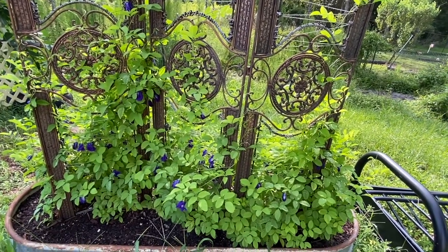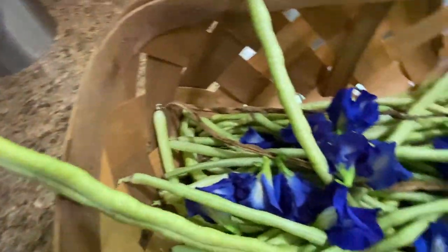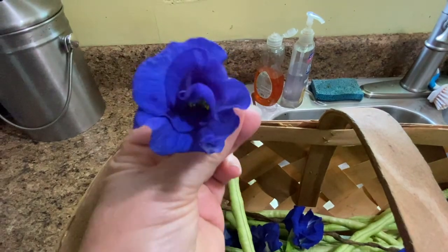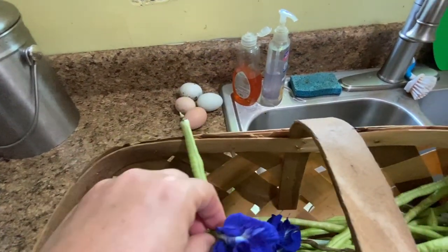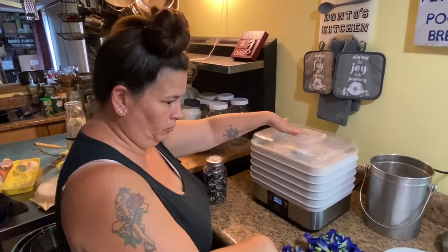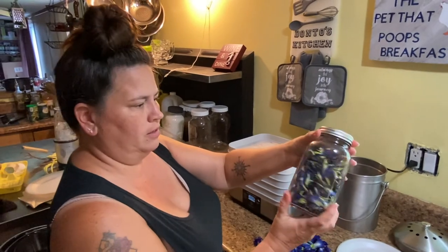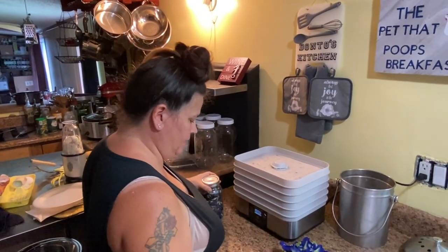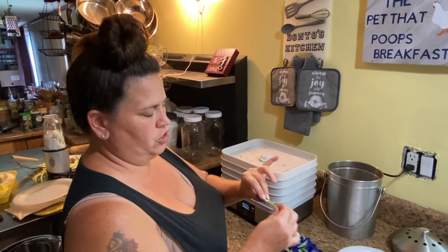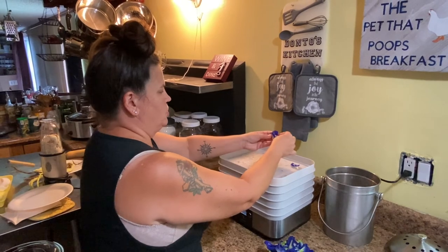Alright guys, it got hot outside. Here are the green means — the blue butterfly pea flowers that I'm going to dehydrate. I've got my Hamilton Beach dehydrator and I'm using this one to dry the butterfly pea. I've already done a few as you can tell — my collection's growing. We love the butterfly tea. What I do is hold the petals and gently pull — this comes right off, then you unfurl it and toss it on the tray.